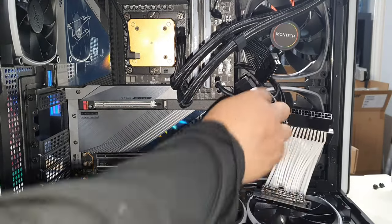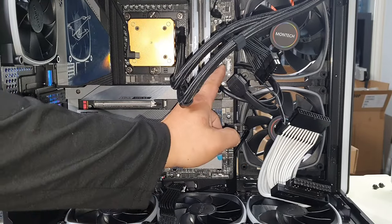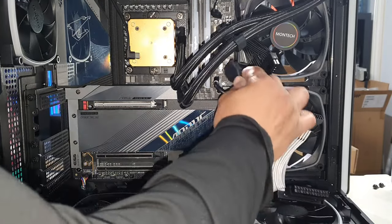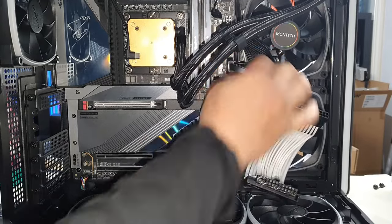Now we've got USB 3.2 — we have two of them here. This is a great high-end motherboard because you have two USB 3.2 ports; usually you only have one. This is the Aorus Master — very high-end, very expensive, costs about $800. Line up your tab on the USB 3.2 and plug it straight in. Be very careful when plugging in USB 3.0/3.2 as you can bend the 19 pins quite easily.